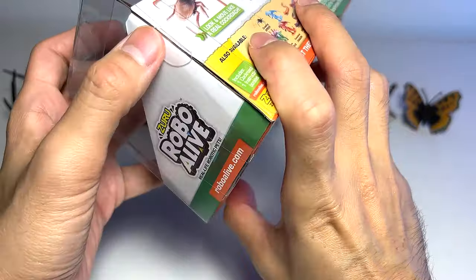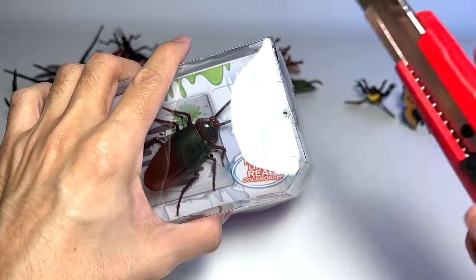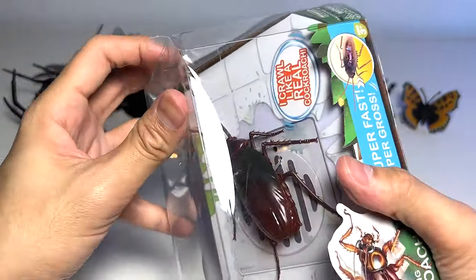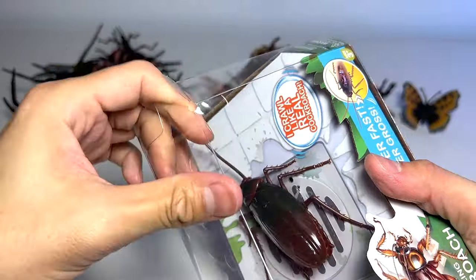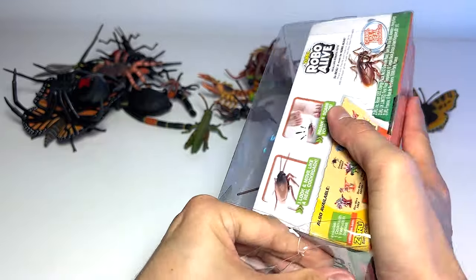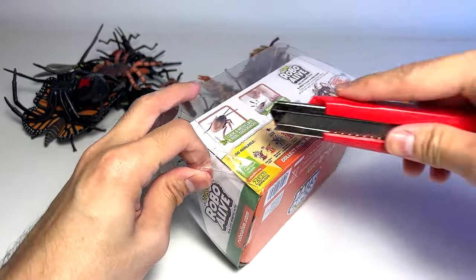Let's begin by unboxing this figure. Let's cut the box open. Hopefully this is a cool figure. I'm not sure whether we are able to use it immediately or do we need batteries. Let's open the box up — we need to cut this open.